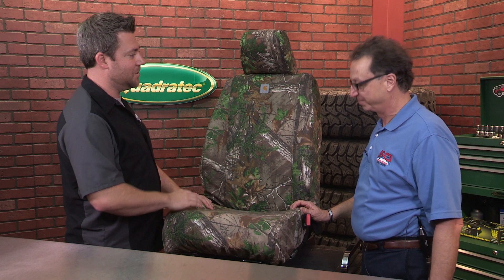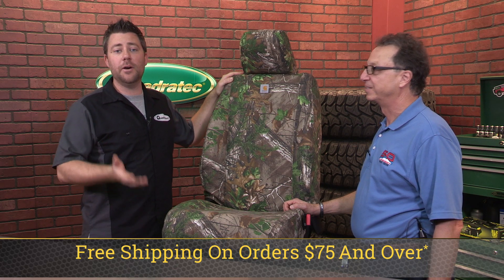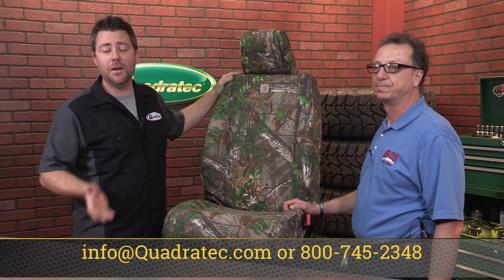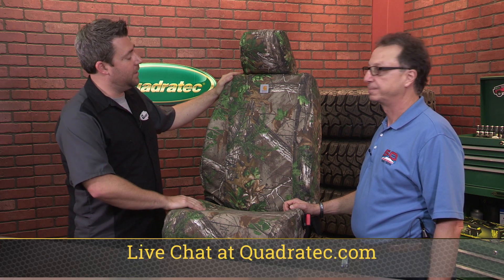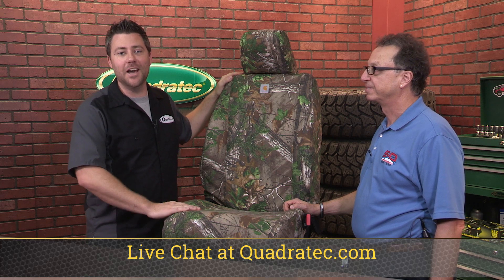Awesome, well that install was super easy. Thanks for doing that for us and showing us how to get it done. Of course I imagine it's just as easy to take it back off and throw it in the washer if you had to. Absolutely - machine washable and you can put it in the dryer. Well of course if this is your first time watching, don't forget to hit that subscribe button so you'll always be the first to know about all the latest product reviews, how-to videos and more. Then just click on that info button to find out more about all these great Covercraft custom fit seat saver seat covers. I'm Rob, I'll see you out on the trail.